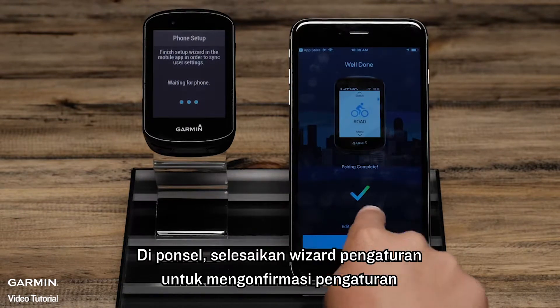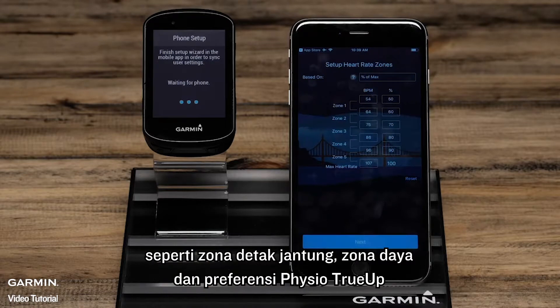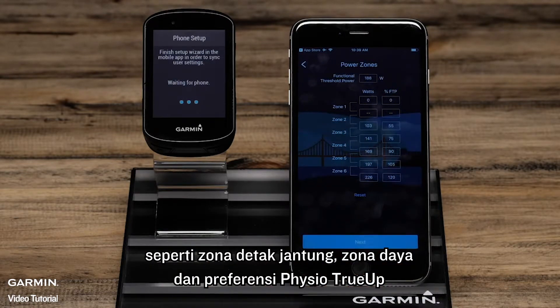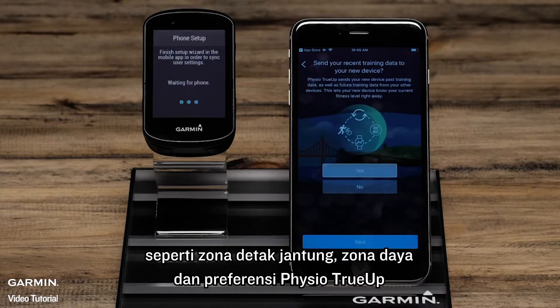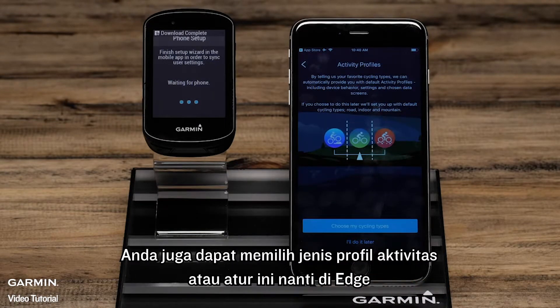On the phone, complete the Setup Wizard confirming settings such as Heart Rate Zones, Power Zones, and Visio True-Up Preferences. You can also choose Activity Profile Types or set this up later on the Edge.